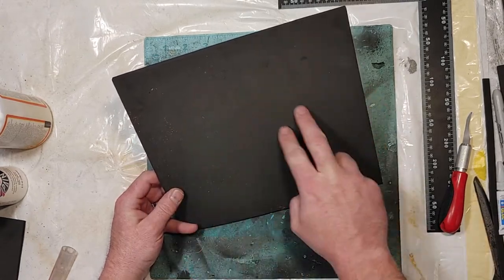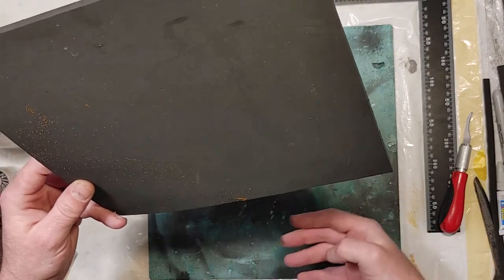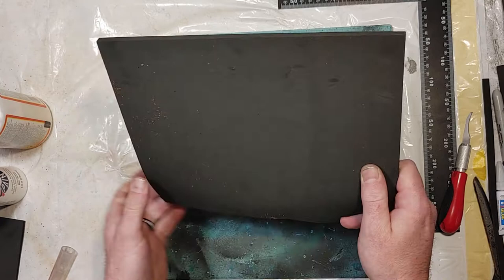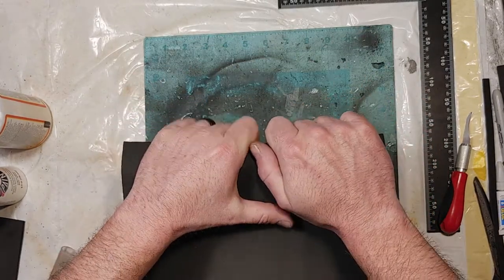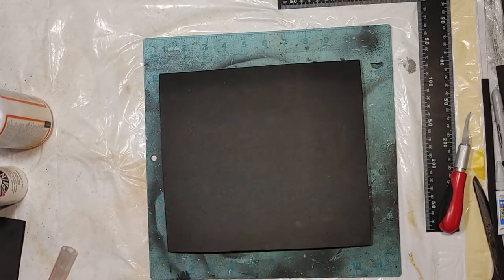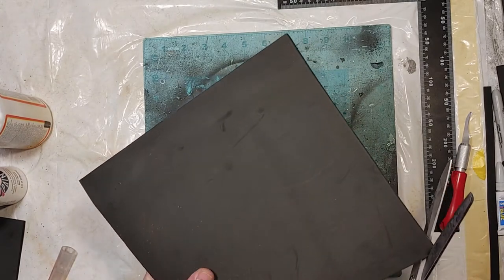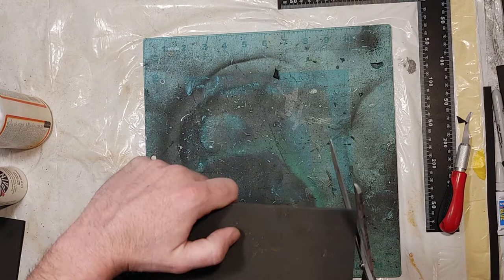With their shoulder blades coming in here, and this stopping before the actual arch in their back. I translated that into my own measurements and figured out the size I needed, which luckily is just about the size of the sheet of foam I already had. From there, I'm just going to trim and round off the corners.